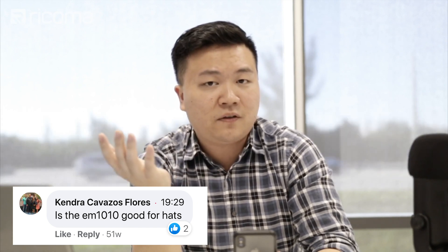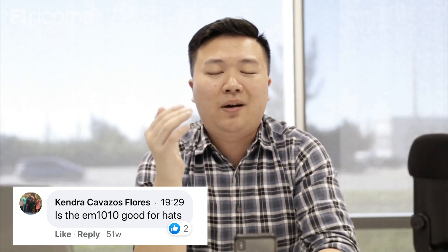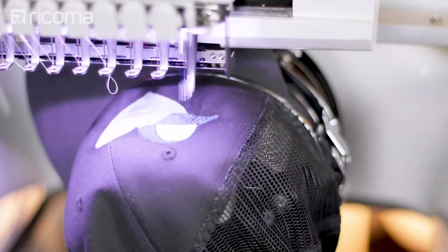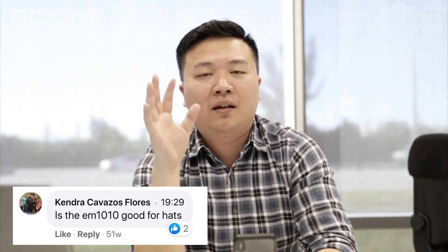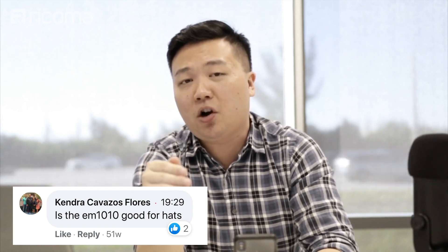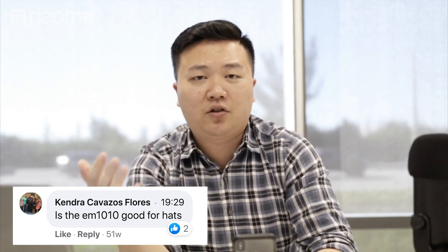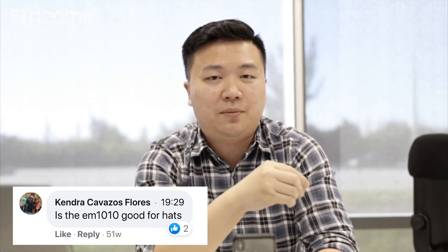Is it going to be easier on the 1501, the MT, and TC-1501? Of course — that's where the price difference lies. But it doesn't mean you cannot do caps or that the EM1010 is not great for caps. You can still do caps, but you are going to be limited in terms of embroidery area versus the MT-1501 or TC-1501. So when deciding which machine to go with, if you're focusing a lot on caps, it might behoove you to go one step up and get that larger, broader area for just a couple thousand dollars more, or about $50 to $60 difference in monthly payment.